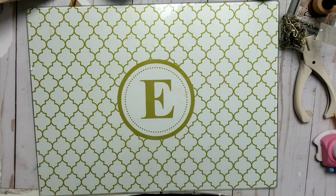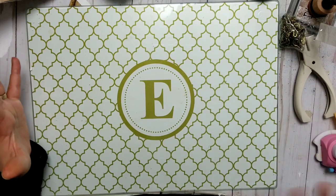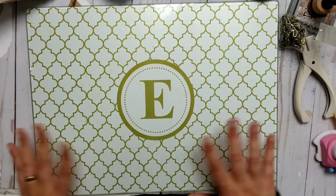Hi YouTube! Welcome back to my channel and welcome to... I don't know what kind of video. Today I'm sick and tired. I'm working on a junk journal and oh my god let me tell you something.